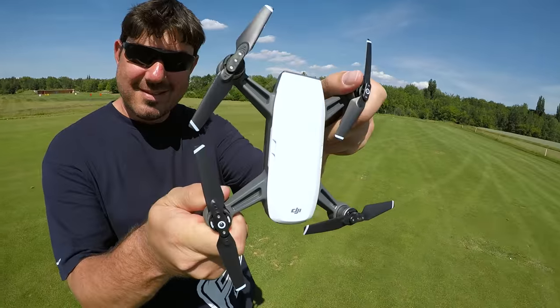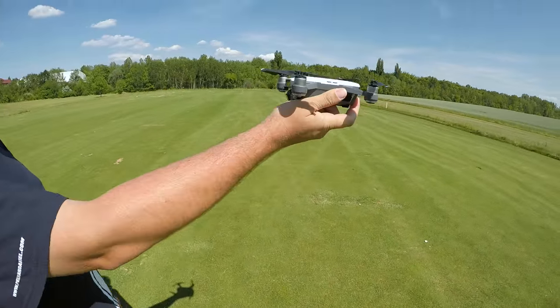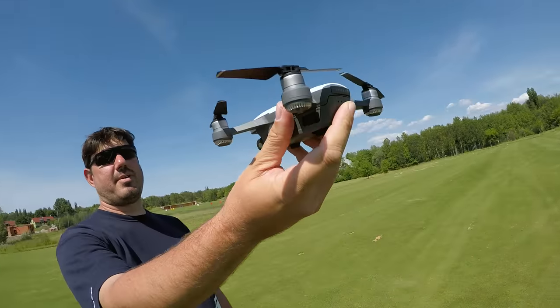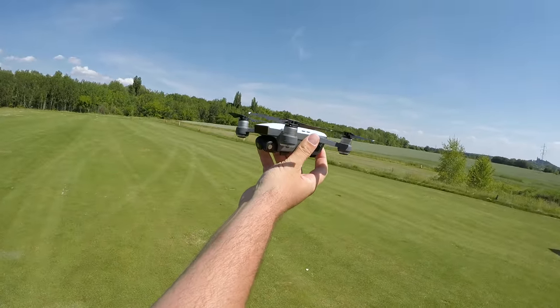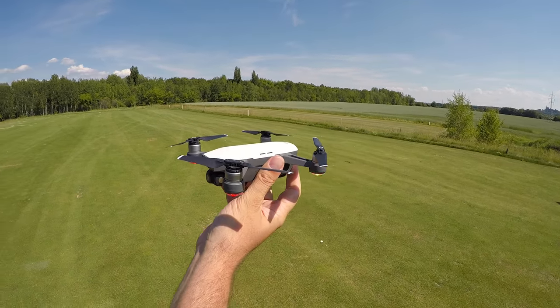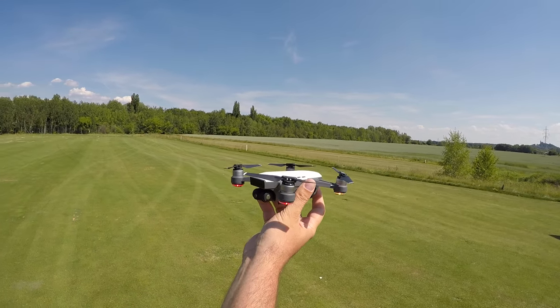Tak brýle už máme odzkoušené a teďka, dámy a pánové, se pojďme podívat na tu malinkatou věc — maličkou Spark, DJI Spark. A prostě teďka k tomu nepotřebuješ mobil, ani vysílačku. Takže normálně vzadu zapneš — on ti jakoby nastartuje už s vrtulky.